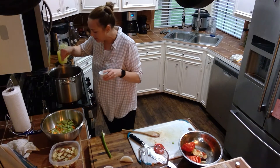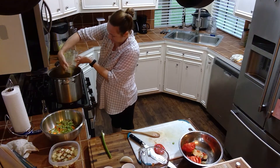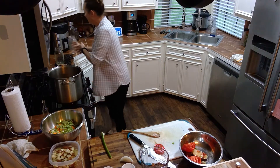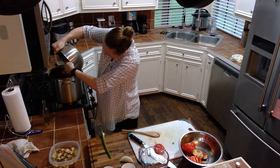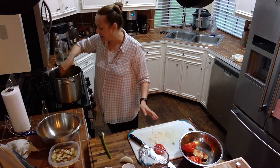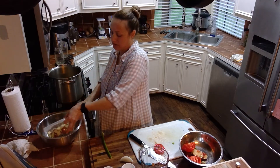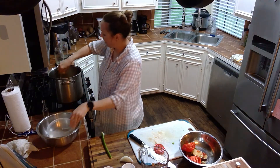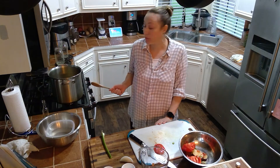Add a pinch of salt, and then we're going to add our vegetable broth. Then to this base we're going to add all of our different vegetables that we already cut up. And now we're just going to let this sit and simmer for at least 30 minutes, or until all the flavors work together.